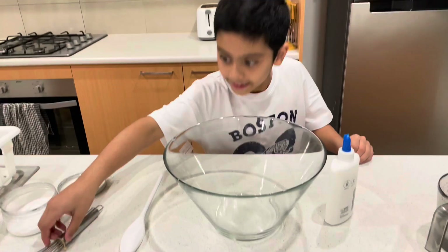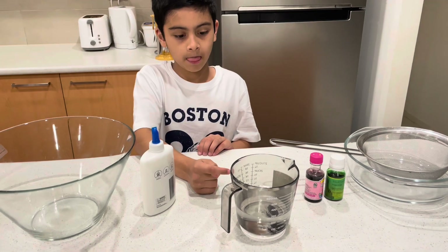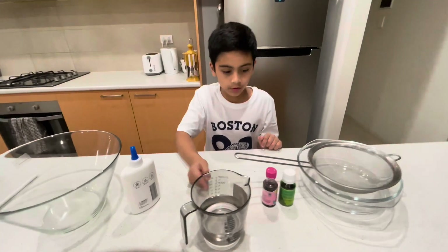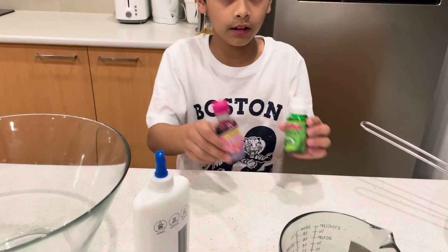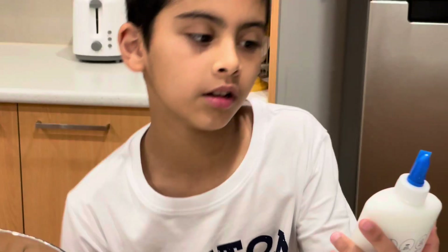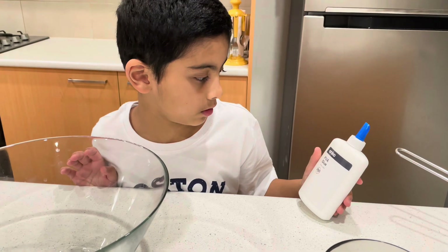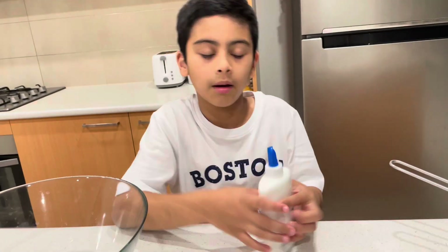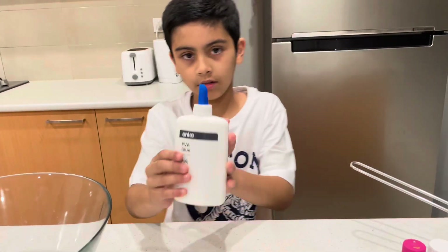I'll tell you every single ingredient right here. First you need one cup of water, any food coloring — it doesn't matter, you can use whatever you like. You need glue; it's better if you use clear glue, but I just had normal PVA glue, 250ml, which means one cup. So that's one cup of water and one cup of glue.